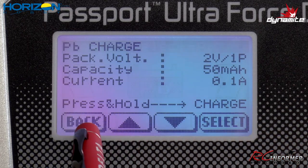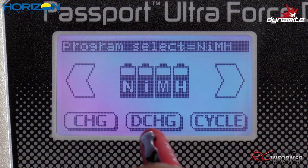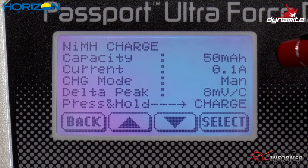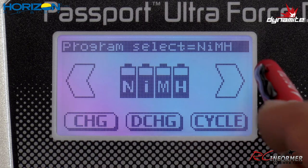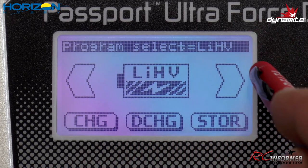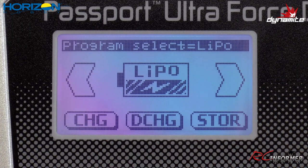Other chemistry menus include lead acid, NiCAD, and nickel metal hydride — useful for receiver packs. NiCAD and NiMH have their own discharge menu, cycle menu, and settings for capacity, current, and delta peak. There's also lithium high voltage with its own charge menu setup. The menus are pretty simple — it's mostly initial setup and then navigating to the individual chemistry menu to charge.